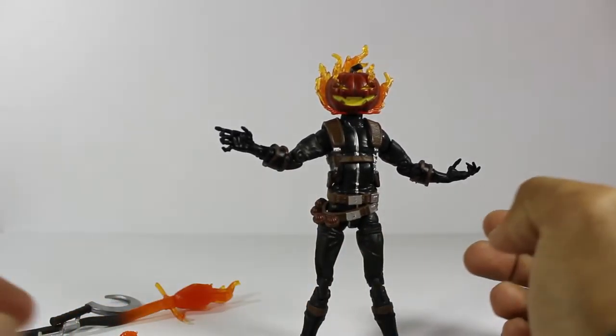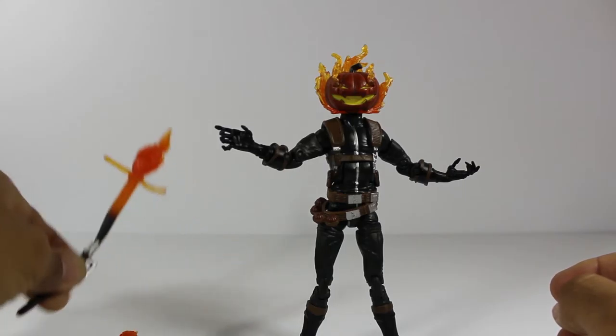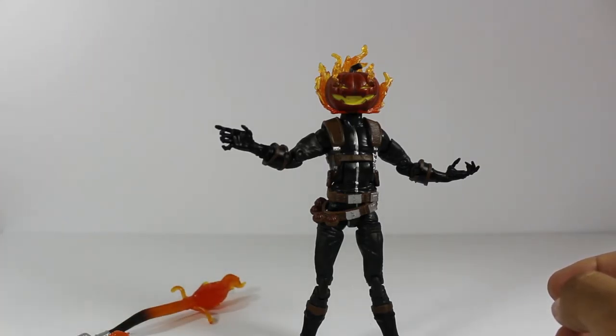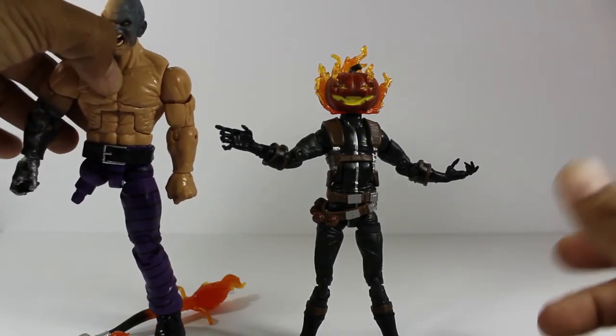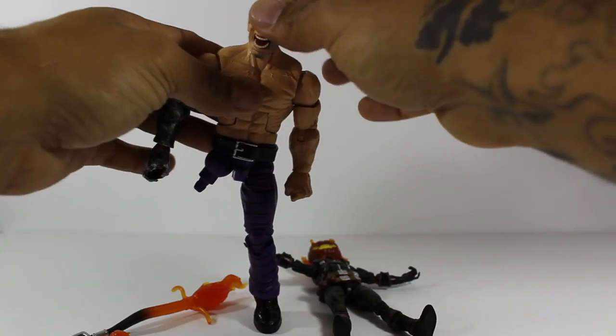It comes with some cool accessories. As you can see, it comes with the sickle, the rocket broom, and the pumpkin bomb. And also the left leg of Absorbing Man. Once I get the other leg, I will do a full review on Absorbing Man.